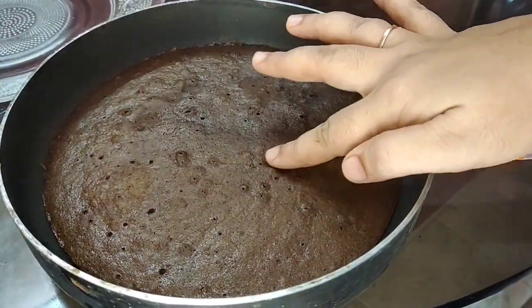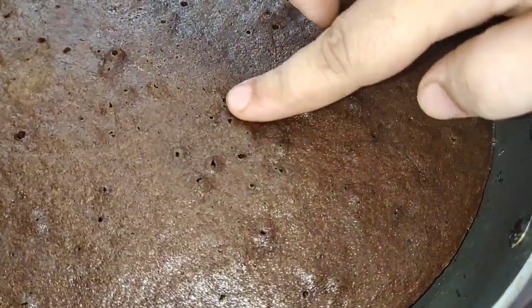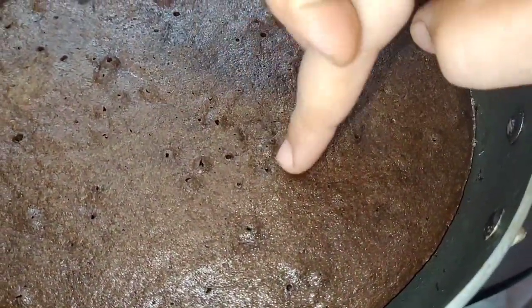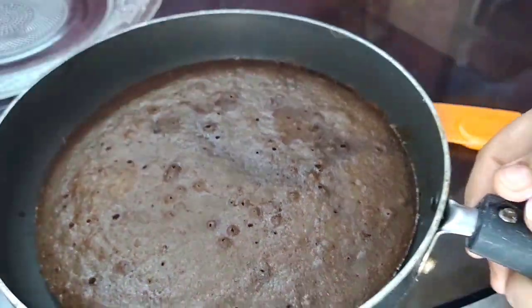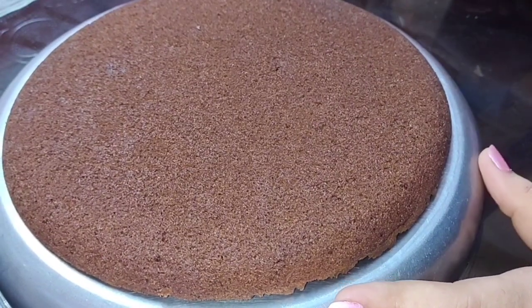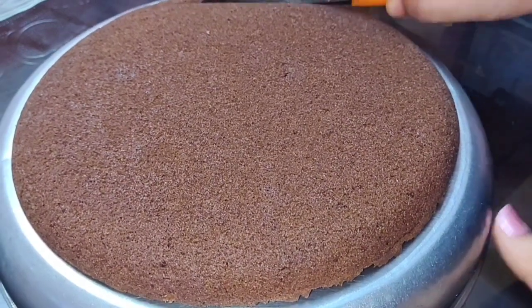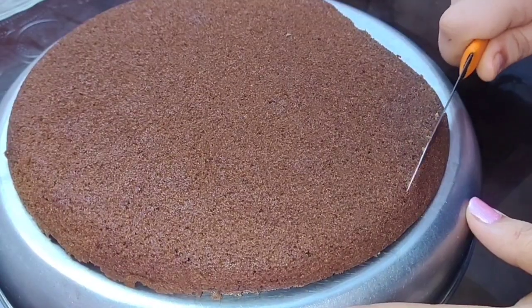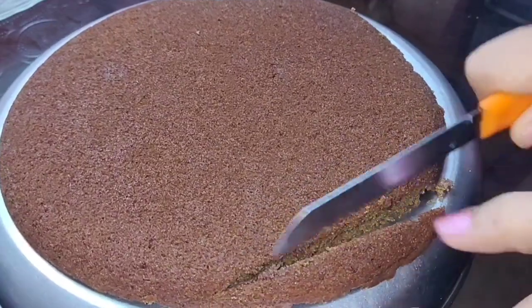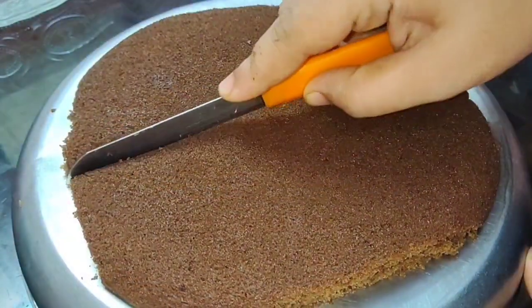If you want to make a cake, you can make it complete. I will make the cake soft. This cake is a nice shape — I will cut 4 sides of this cake.